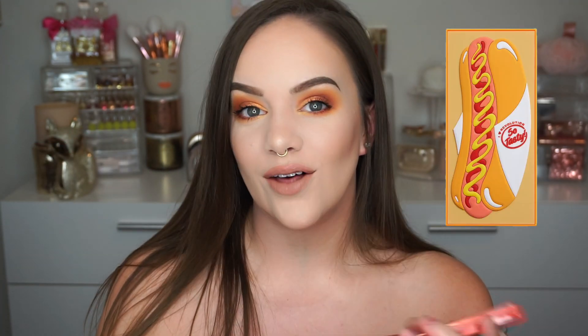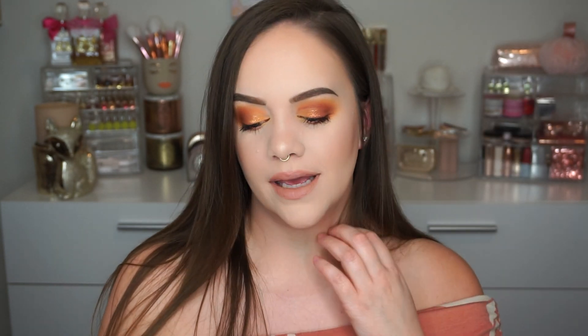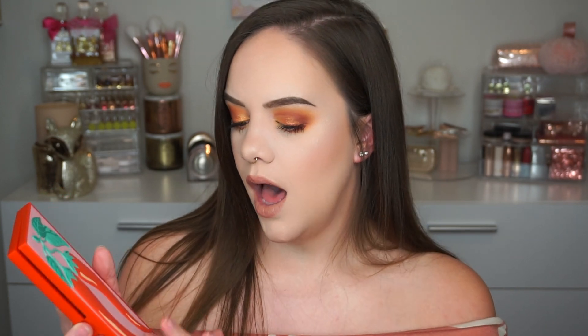On to the iHeart Revolution Tasty Chili Palette. I'm going to insert some pictures of their other tasty palettes because they're so cute, and now that I've tried this one I'll probably have to order the others — it was that impressive. This one is $15.